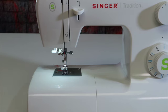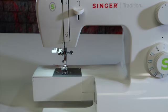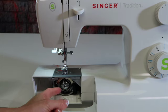To properly put the bobbin in the Singer Tradition sewing machine, slide the accessory box off to the side, open the front door, and with your left index finger, lift this little lever out.